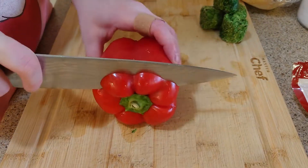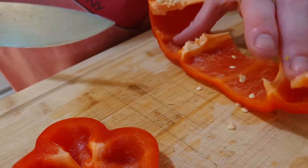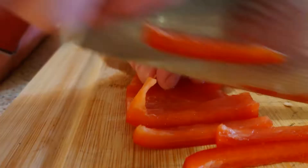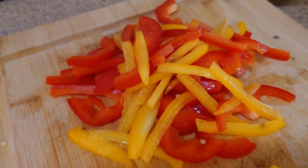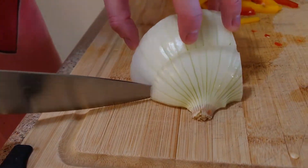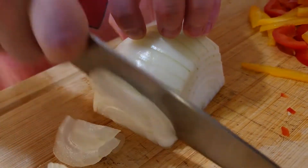While that's cooking, let's cut up our veggies. You're going to want to core your peppers and cut them into slices like this. Then you're going to do the same with your onions. We cut them pretty long here — normally we would do a bit smaller, about half the size.